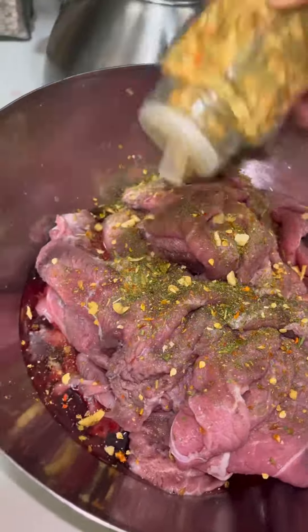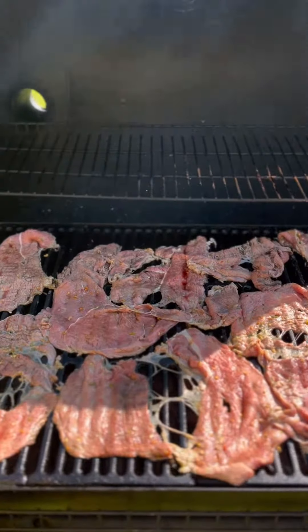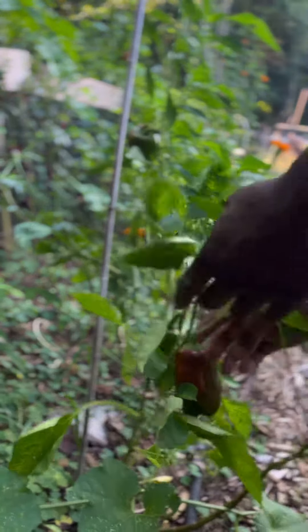I stopped by the local carniceria and picked up some bistec de bola this afternoon for today's dinner. After I washed the meat, I seasoned it with salt and some of my dehydrated blend of garlic, parsley, and peppers — cayenne habaneros and Carolina reapers.